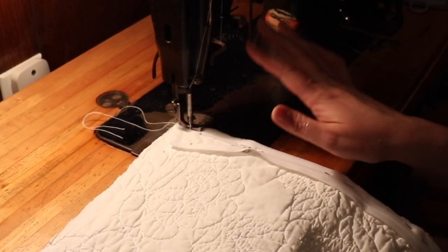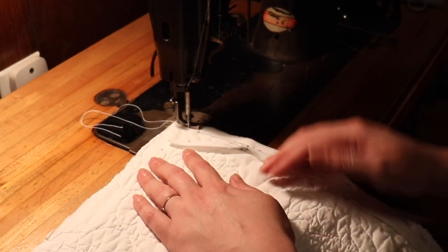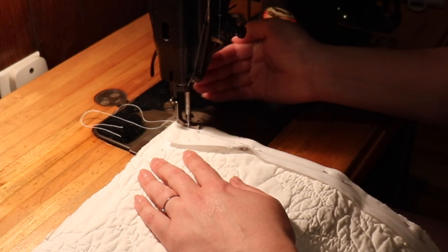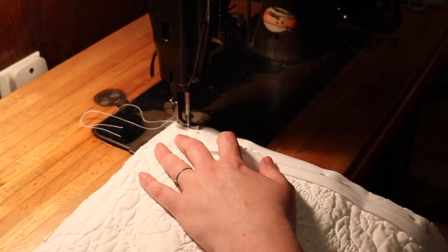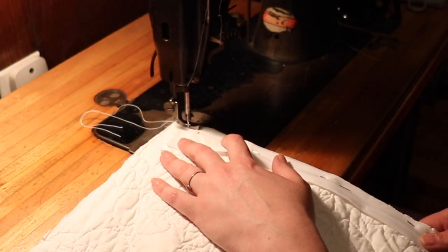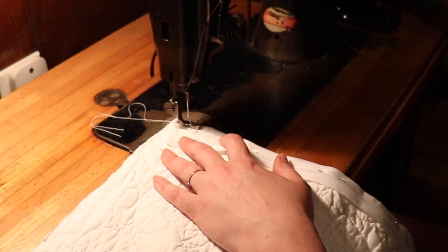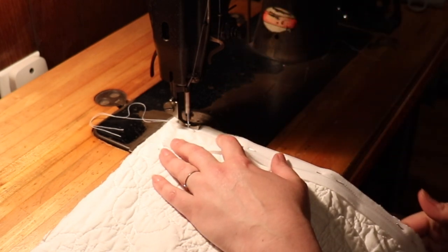Now on older machines like this — this is an old Singer — it doesn't have a back-tack option. So what you would do is sew a few stitches, then lift up your foot, bring the fabric back, and sew a few more stitches. So you would just turn the machine on — this is going to be loud. Sew like three stitches, then lift your foot up, bring it back, put the needle down, and sew right over those stitches again.